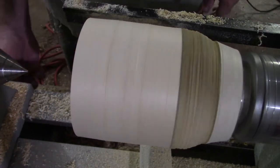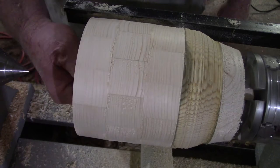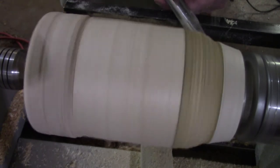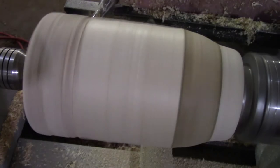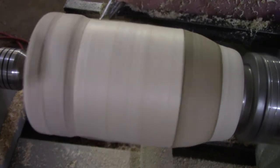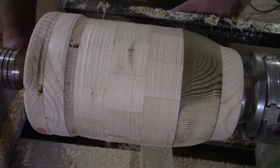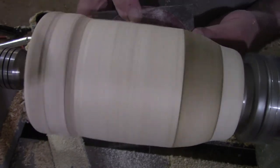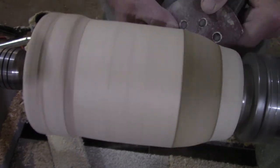Checking that inside again. I'm just truing up the end a little bit, smoothing it off. And here we go to sanding — I only sanded this to 180 grit. I mean, it's going to go outside anyways.